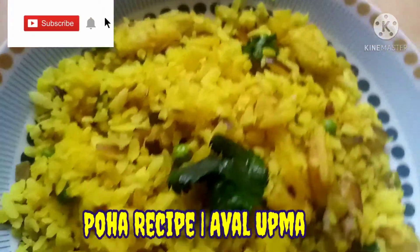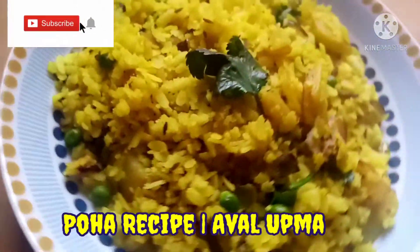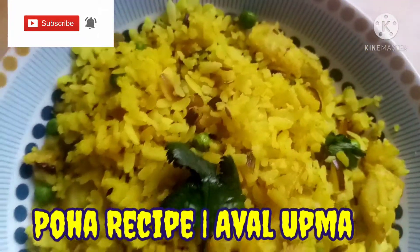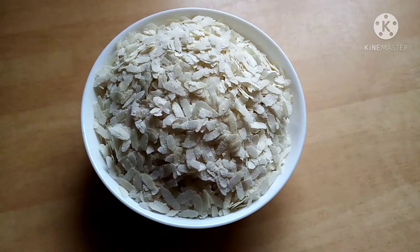Hi friends, welcome back to my channel. Today we will see an easy breakfast recipe. How do you do this recipe? I will show you the video.